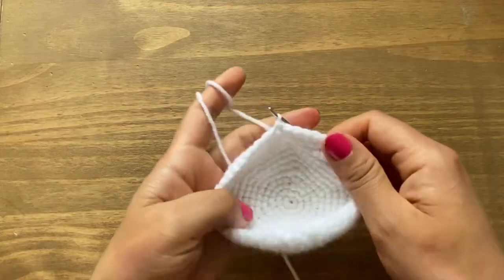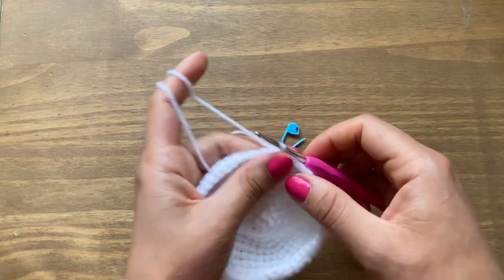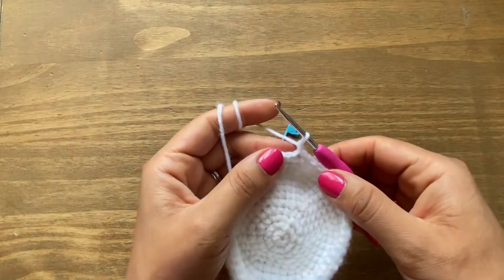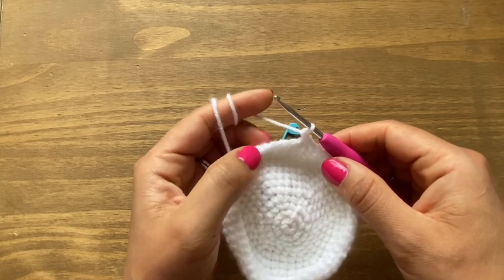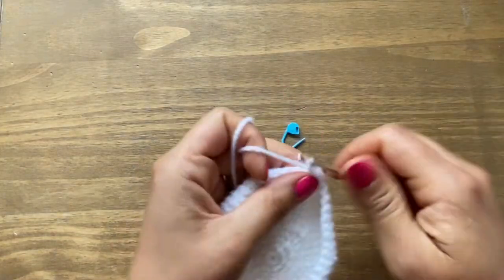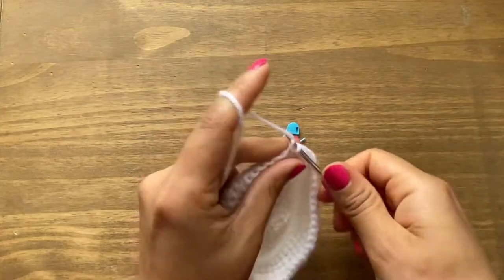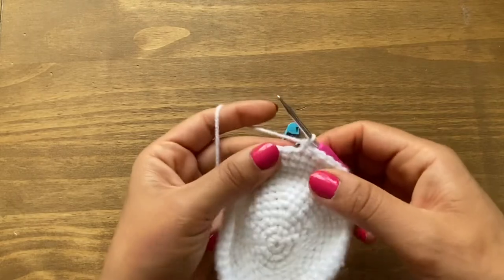From round 12 we're going to start closing off the gap to make it into a round ball, so we'll start doing decreases. Chain one and a single crochet in the same place. Then have six single crochets in a row and then a decrease. Let's do the first section together — that's the first single crochet, second, third, fourth, fifth, and sixth.